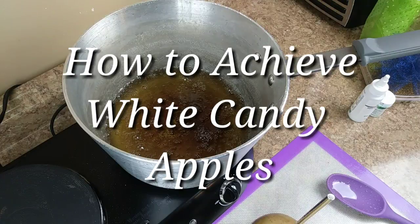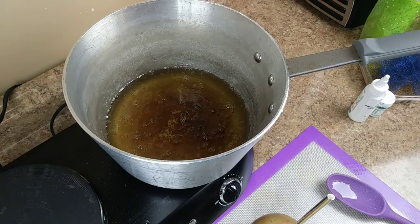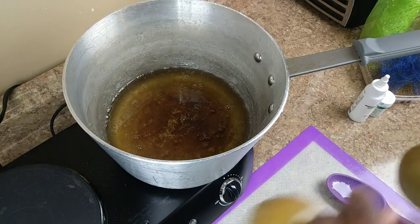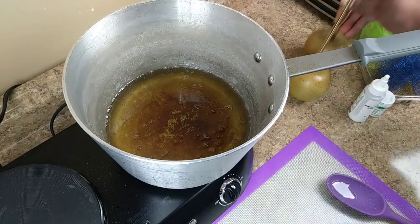I'm going to explain how I achieve the white candy apple right now. If you have any questions, leave them in the comment section. If you like the video, give it a thumbs up at the end. Thank you for joining me, and to my subbies — what's going on sweet gang! Let's get into it. I got my already clean Granny Smith candy apples.